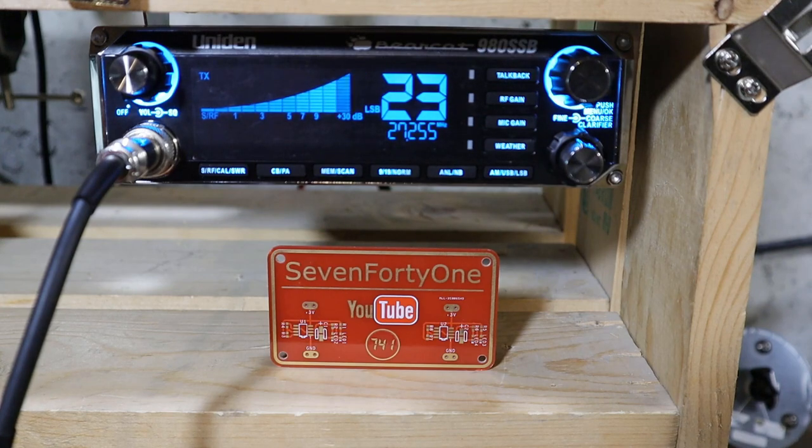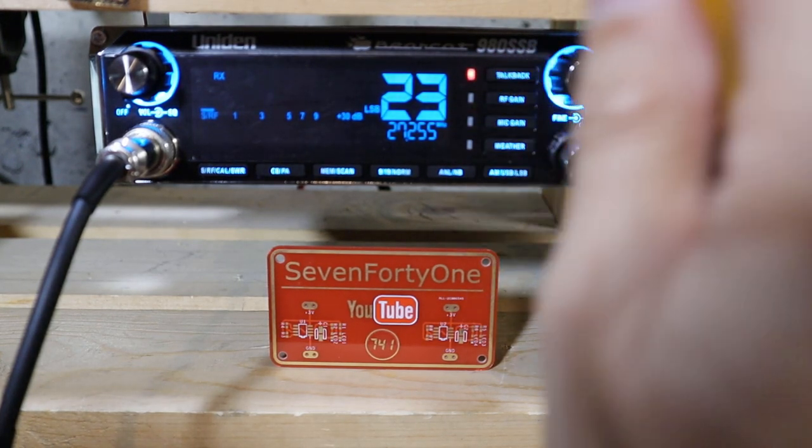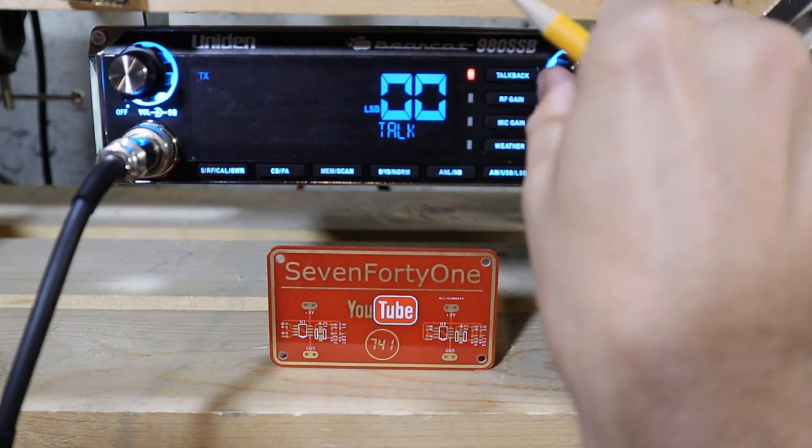Hello, test one two three four. To turn the talkback completely off, push the button, key the mic, and set the level to zero.